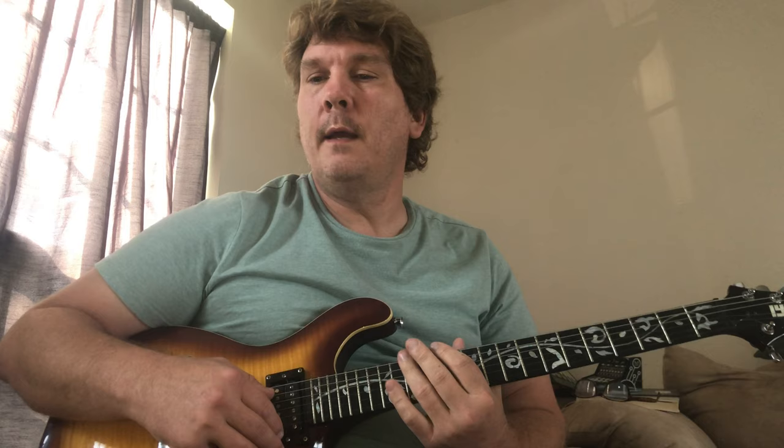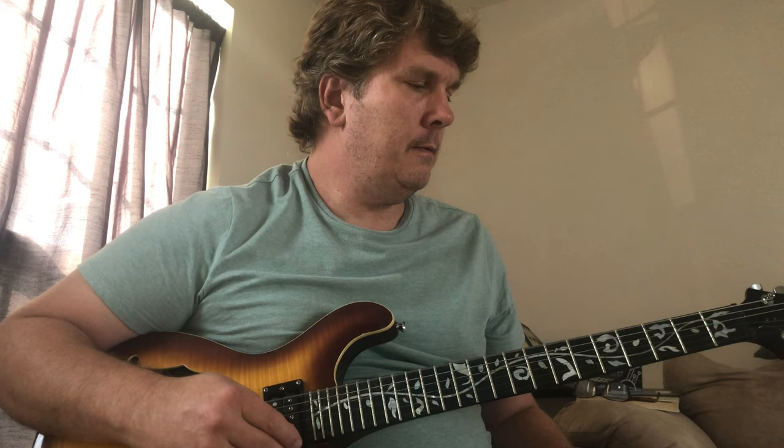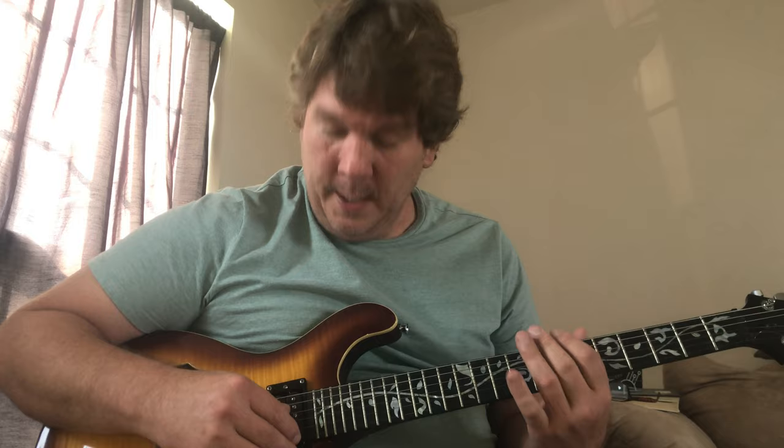I hear several guitars on the song, so it's either overdubbed or there's more than one guitarist in the band. I have not seen them perform it, but I would recommend you use a drop D tuning. You take your E string and drop it down so it sounds like your number 4 string — your D string — to one octave lower. And what that allows you to do is play one-finger bar chords on the fifth and sixth fret.